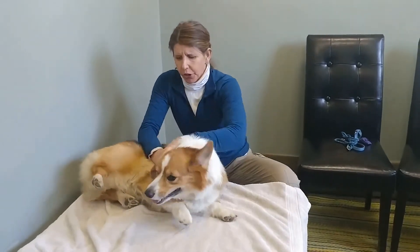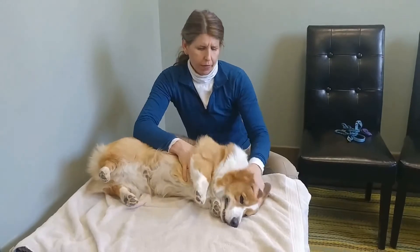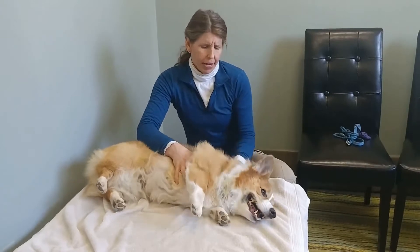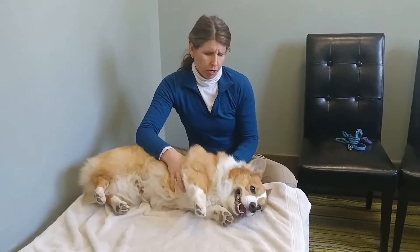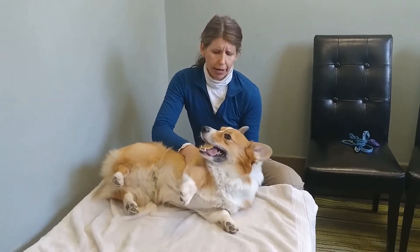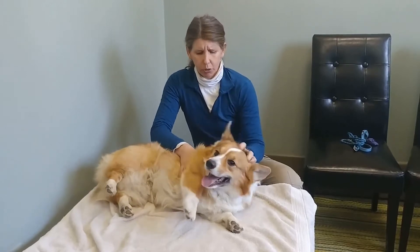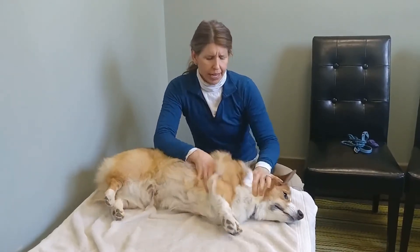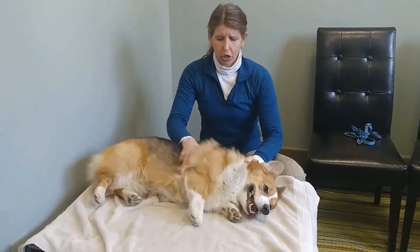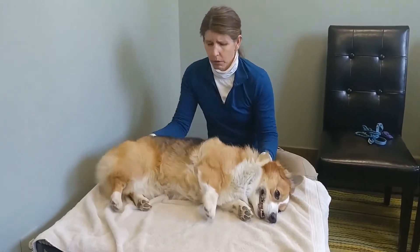The most important thing is to create relaxation. Every dog loves to be rubbed, and moving this skin and hair around is moving their fascia. The fascia surrounds the muscles and the bones, so you're really creating deep relaxation. This is called skin mobilization, and it's excellent to do on their whole body anytime.